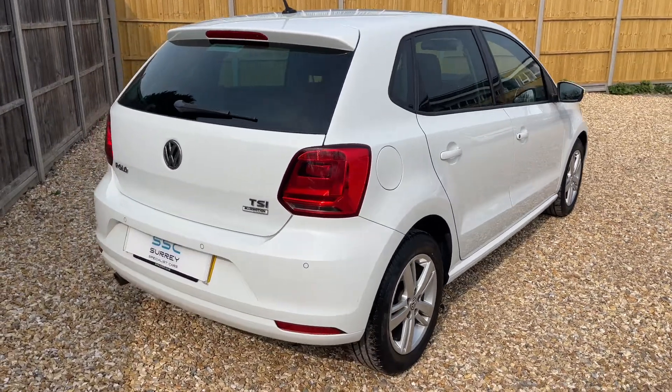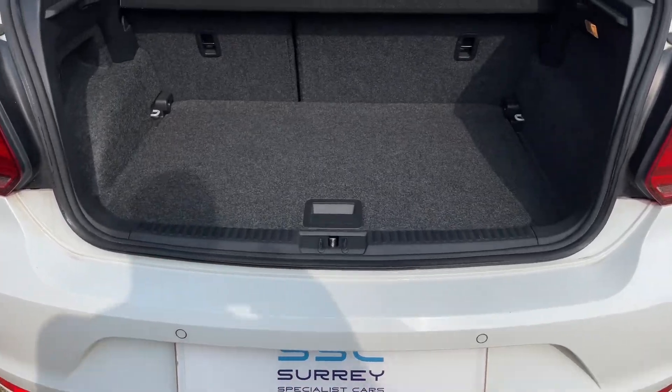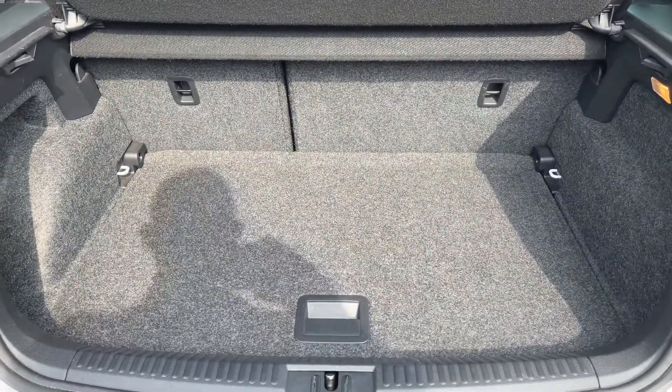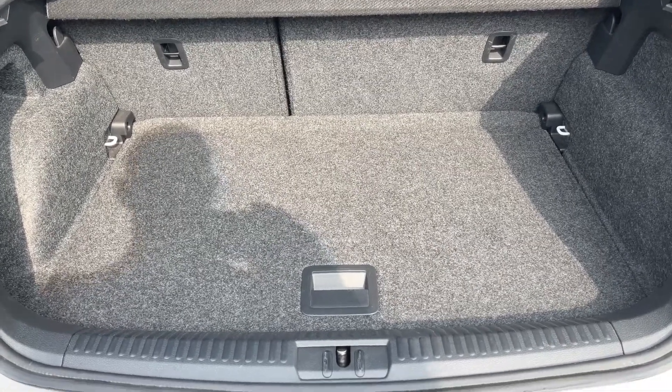Let's start off inside the boot and then work our way around the rest of the car. As we approach the back of the car you can see we have reversing sensors, plenty of boot space, along with a 60/40 split folding rear seat should you wish to increase this space even further.